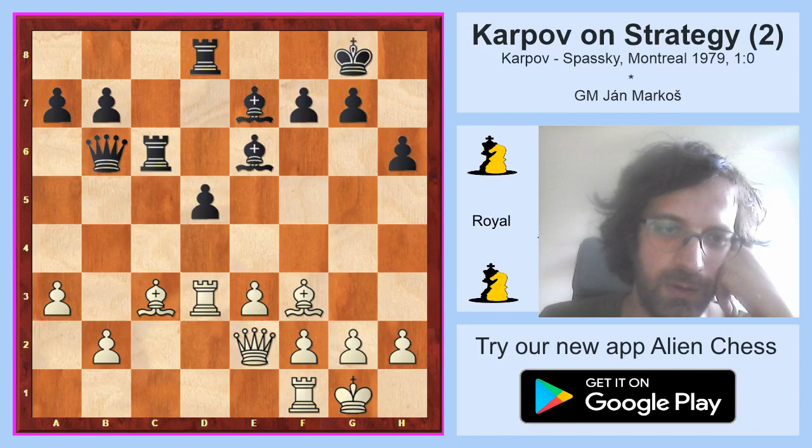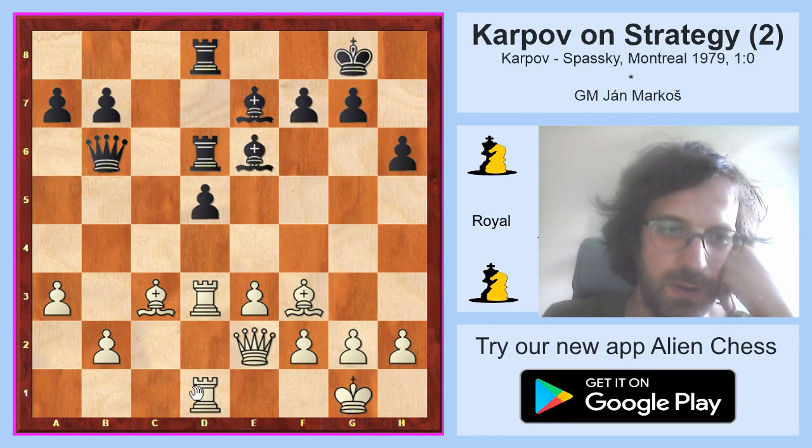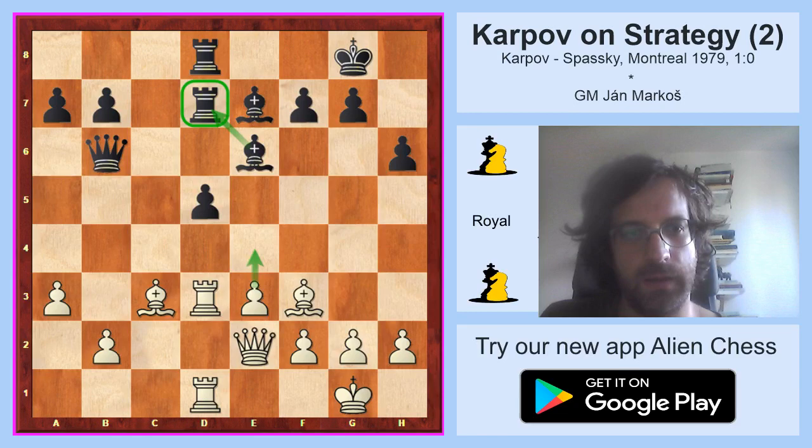Bishop f5 is just bad because of rook takes d5. The rook is quite safe on d3. Rook cd6, rook fd1, rook 6d7. Now this rook on d7 is sufficiently covered against the e3-e4 move — black would simply take and then taking on d7 is nothing. But white can try to get rid of the e6 bishop and then play e4 and take the rook on d7, and this is what he did.